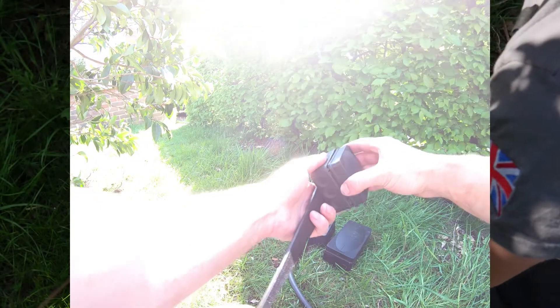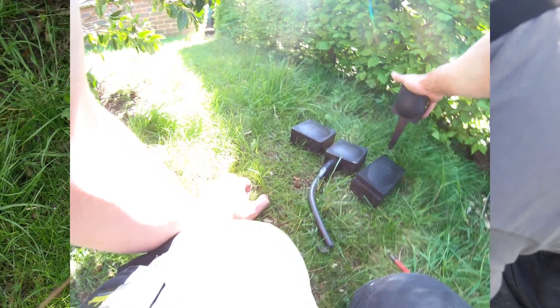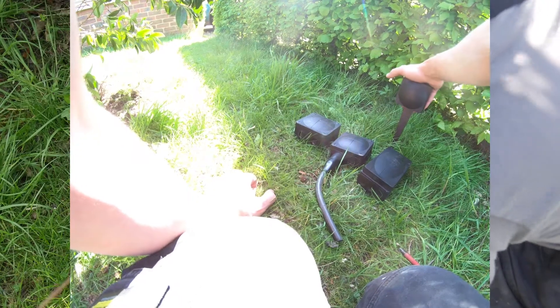There you go, nice and easy. You should pop that straight in the ground. The long spike gives you a slightly bit more length in terms of height if you want to clear it a little bit more. You can push this right down if you wish — it's got the strength to be able to do that.